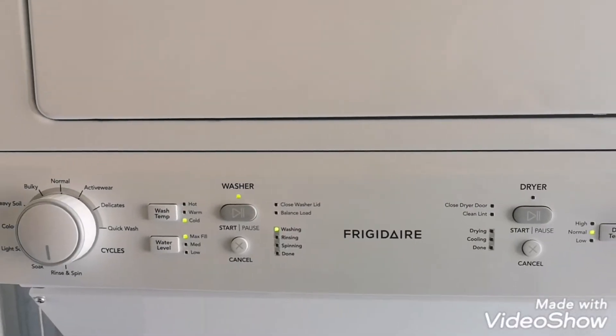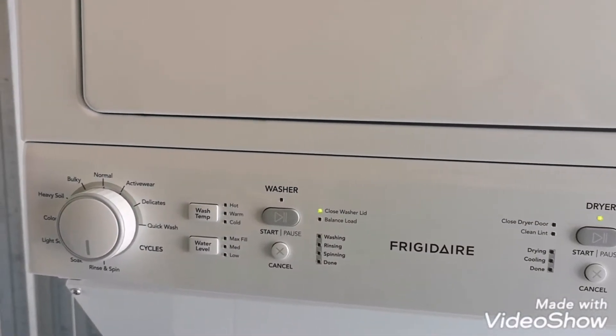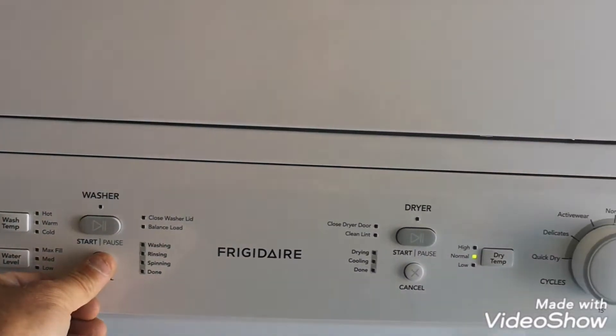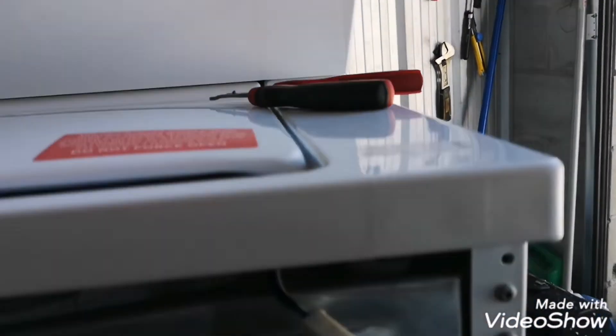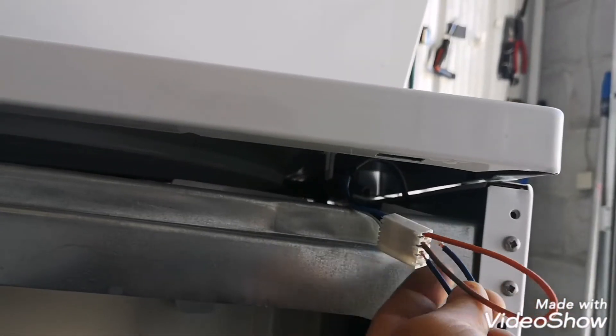It doesn't say close lid — what the hell? Closed washer lid. For fuck's sake. What the hell was that pop? I hope that wasn't the board. Those probably don't go together. That was stupid.